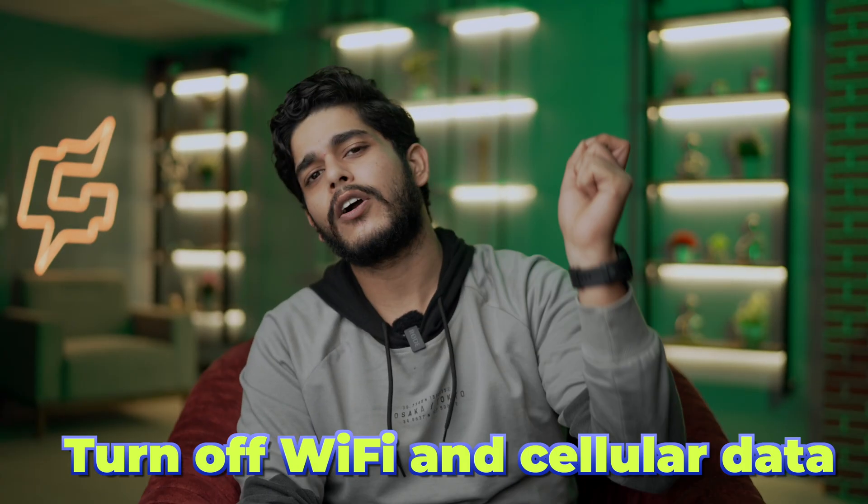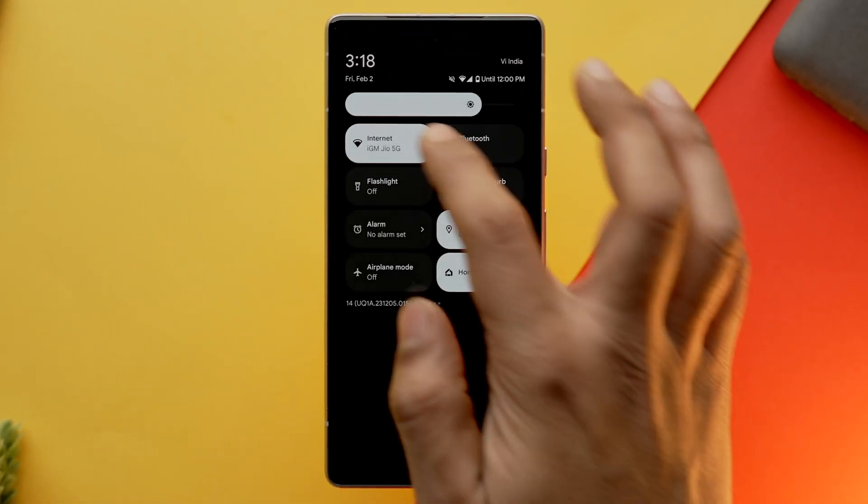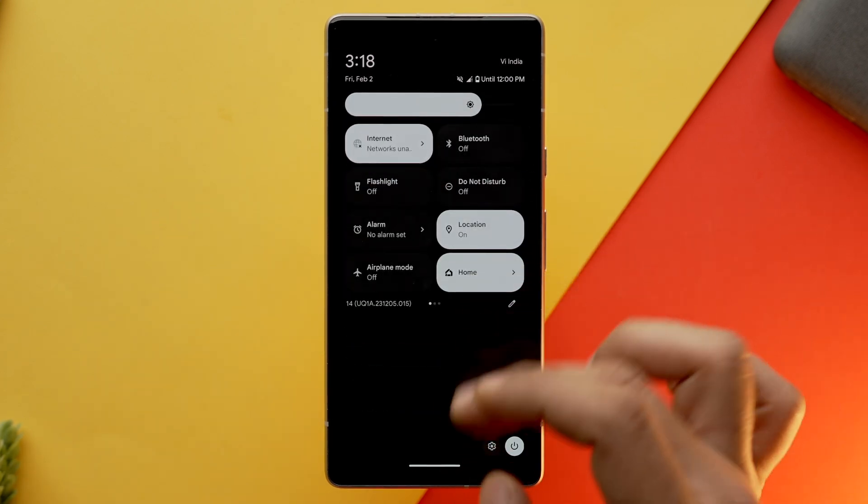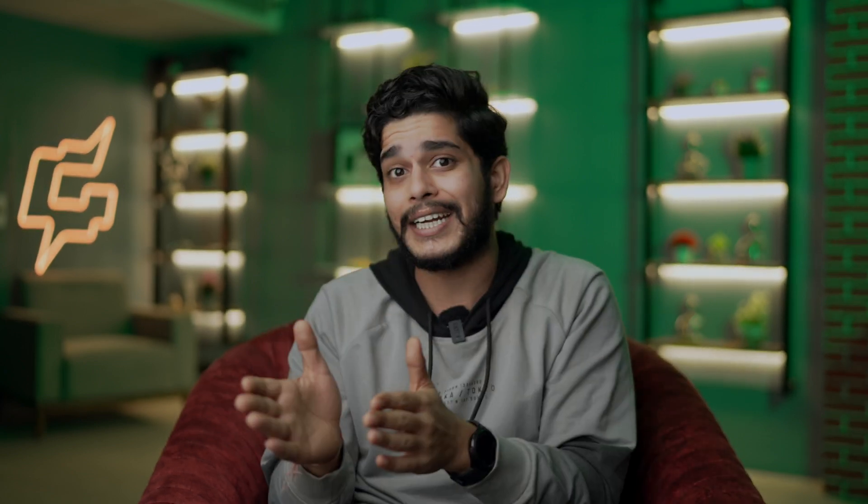Let's start with turning off Wi-Fi and cellular data. You can easily turn them off by going into the quick settings panel. This is quite helpful while you are facing some signal-related issues. If you are in an area where signals are very weak, your phone has to work overtime to receive those signals, which will affect your phone's battery life. In such scenarios, I would recommend you turn off cellular data and Wi-Fi.